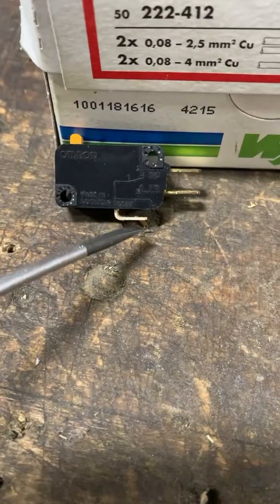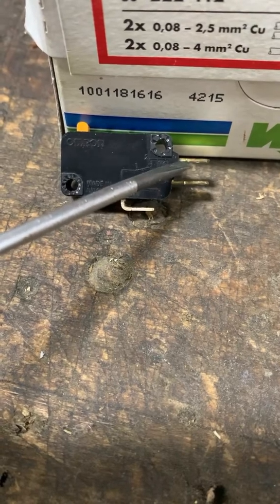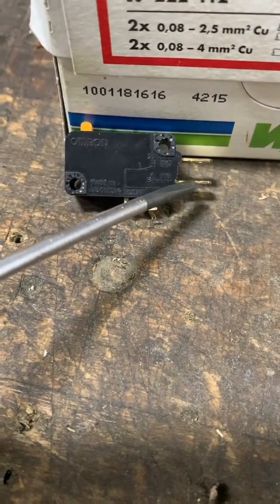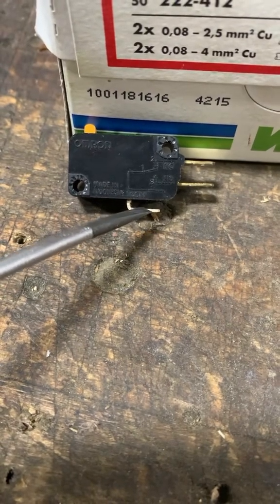This pin is the COM pin, this pin is normally open, and this pin is normally closed. The normally open pin was the pin that was used on the foot switch.